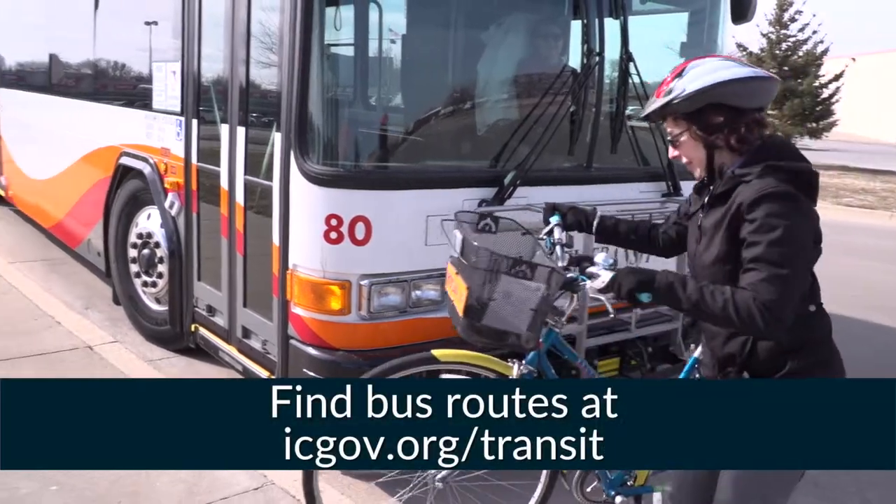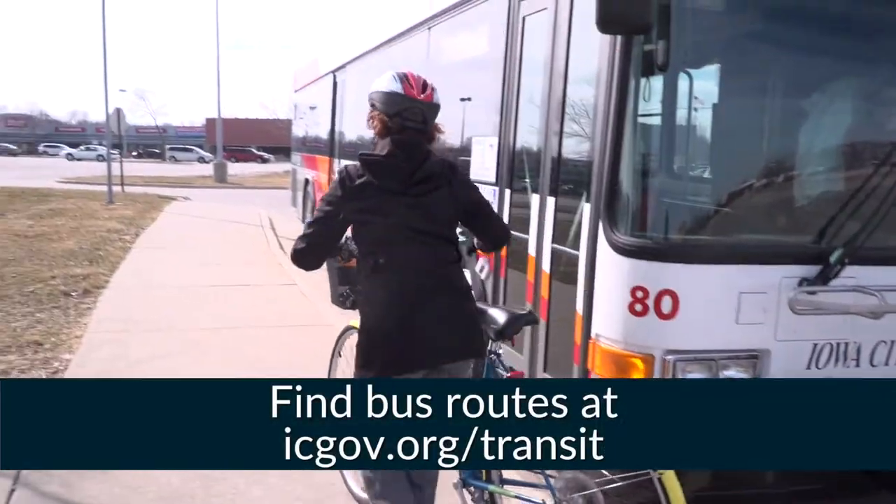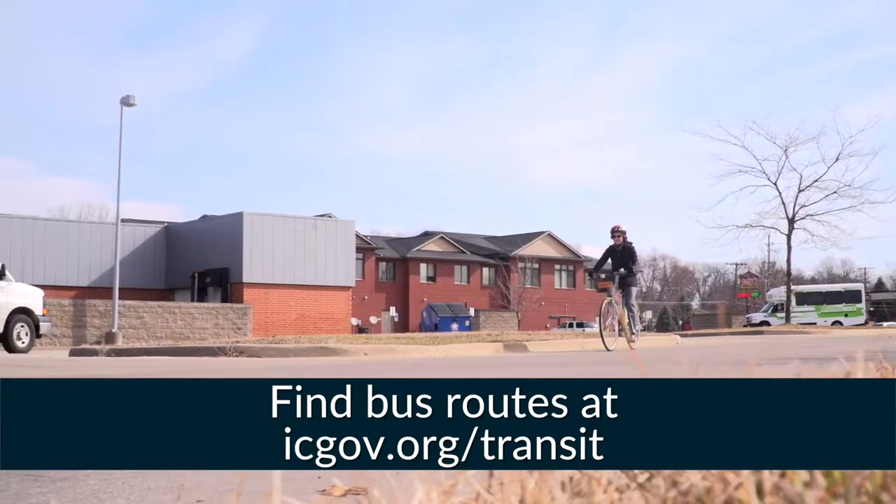Combining these two modes of transportation is a great way to stay fit, save money, reduce pollution, and get where you need to go.